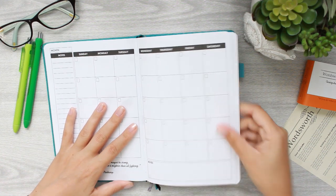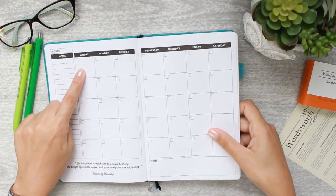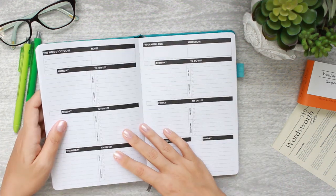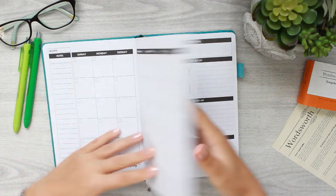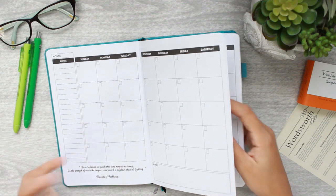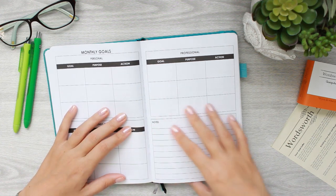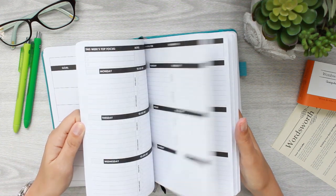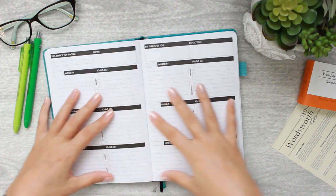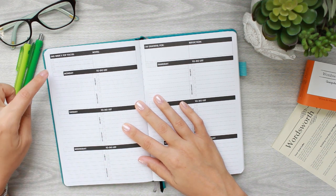Interestingly, the very first month of the book has a Sunday start while all subsequent months and the entire weekly section are a Monday start. All the days of the week are there, just in a slightly different order in that first month. So if you're a Monday start person, the weekly section is going to work really well for you.